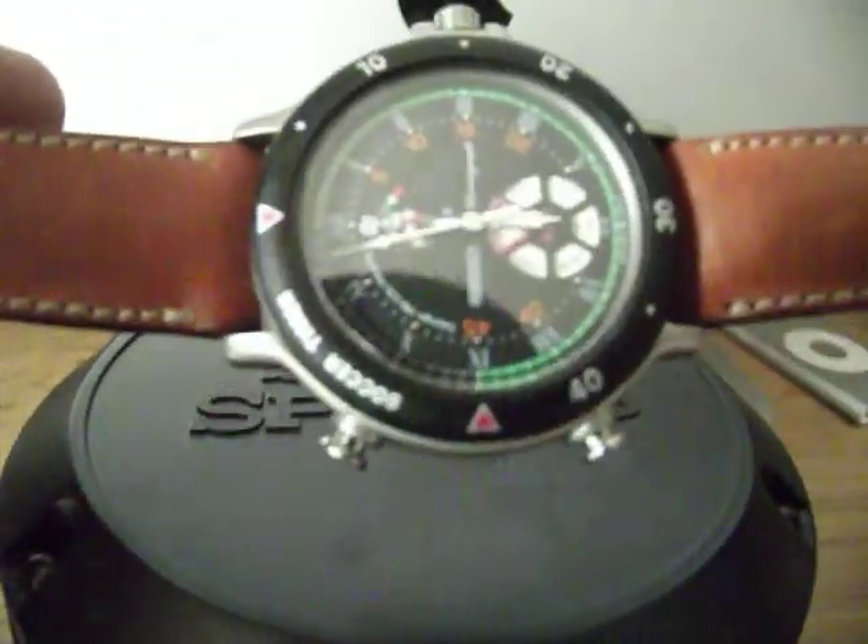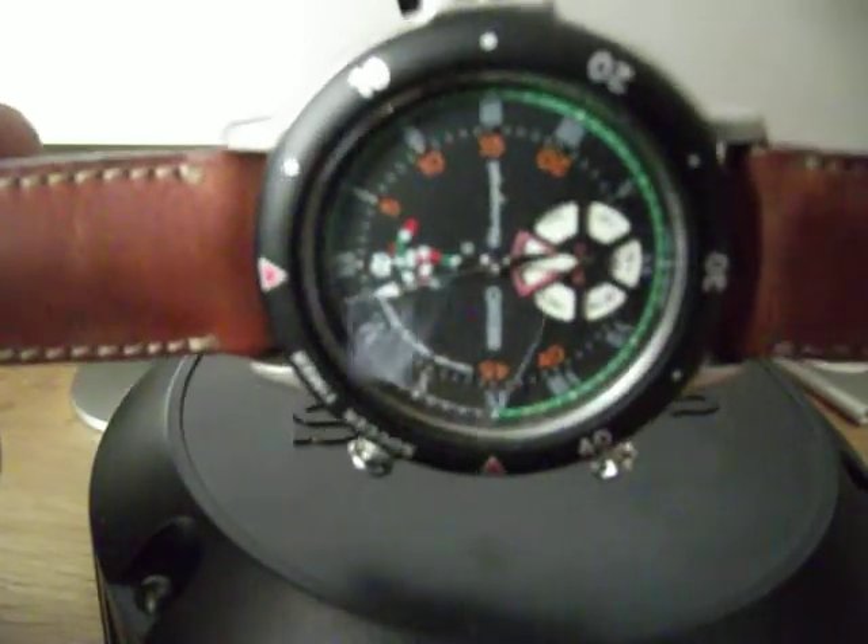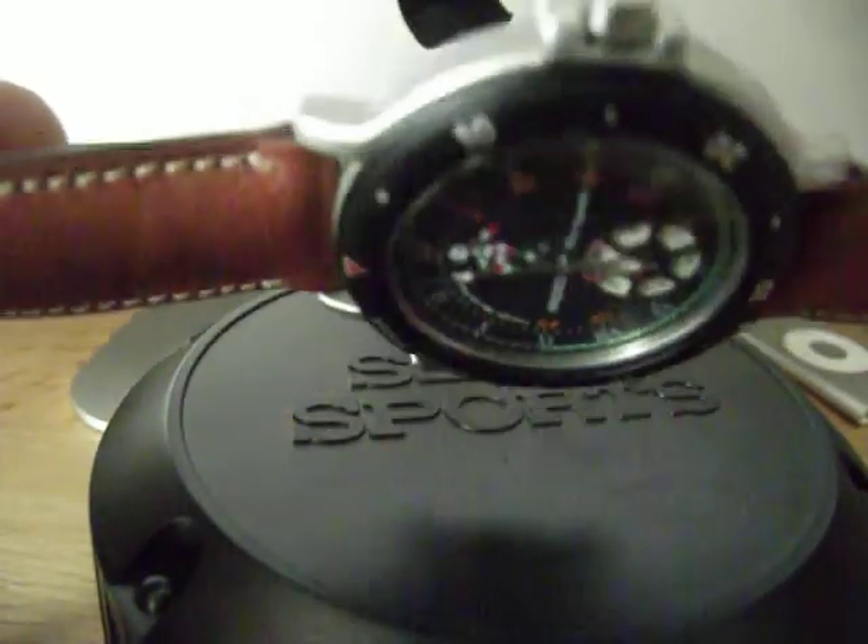It comes on a really nice leather strap which is the original. The interesting thing about the crown is that it's got this kind of milled football-shape affair.